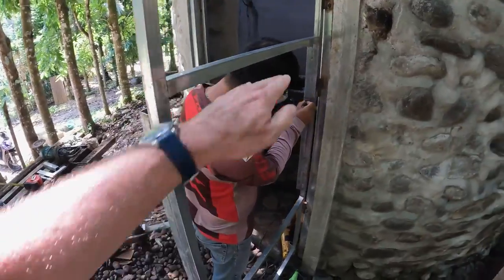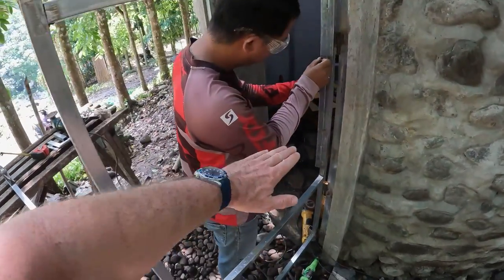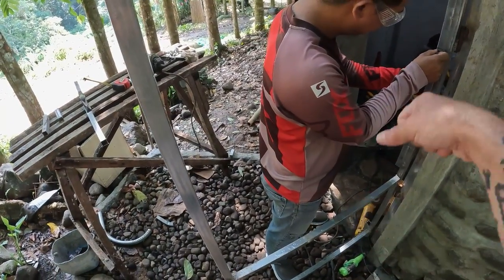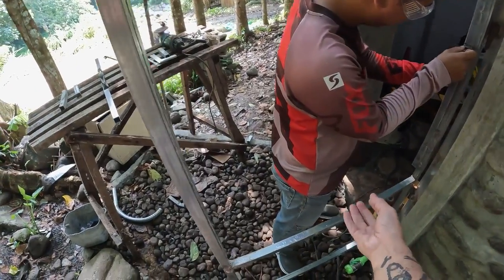We doubled up the framing here to make kind of a box for the mechanism that we're going to put in here. I'm thinking it's just going to be one of those simple latches — you pull up, slide, slide back down, and then you lock.